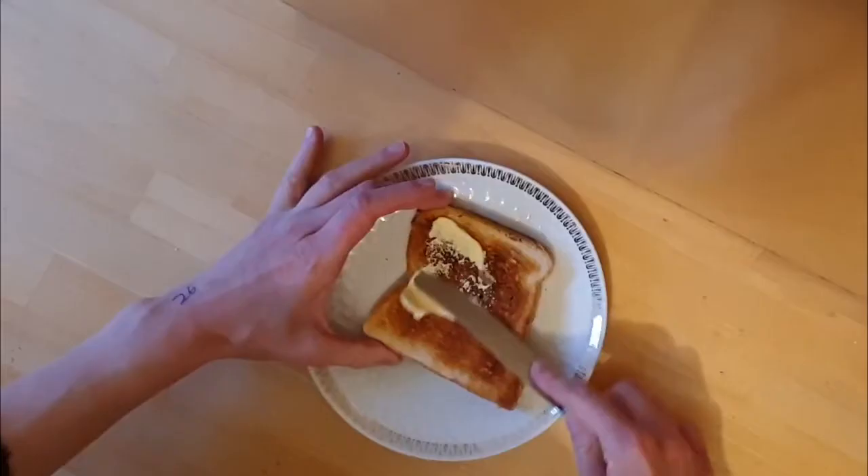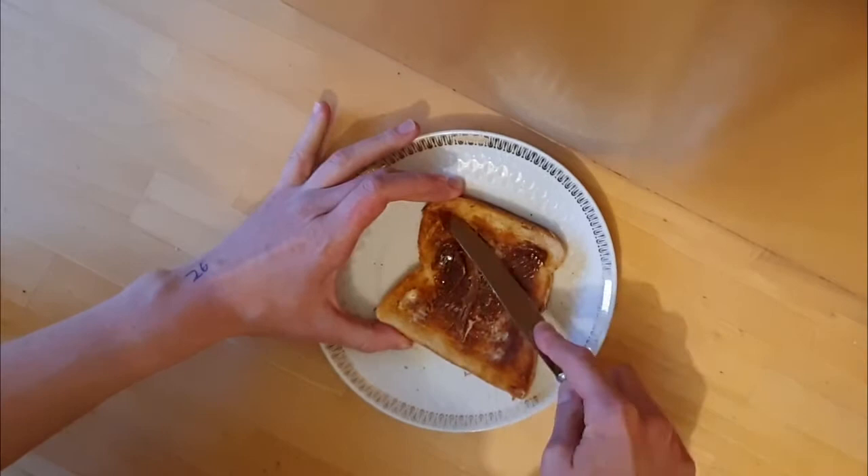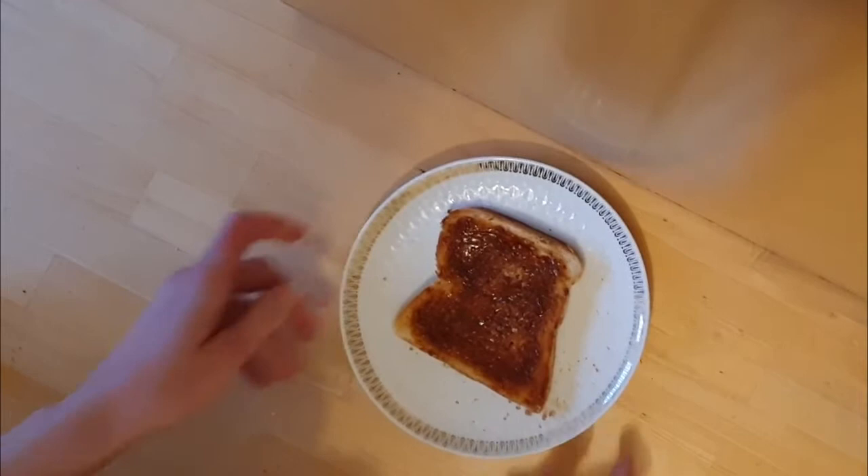Marmite is a sticky dark brown food paste with a distinctive, powerful flavour that is extremely salty. This distinctive taste is represented in the marketing slogan 'love it or hate it.' Such is its prominence in British popular culture that the product's name is often used as a metaphor for something that is an acquired taste or tends to polarise opinions. Nice and savoury.